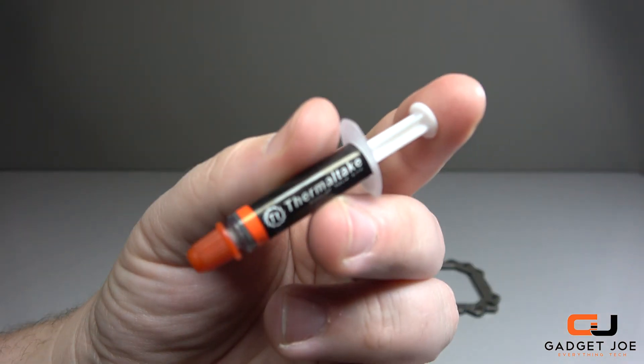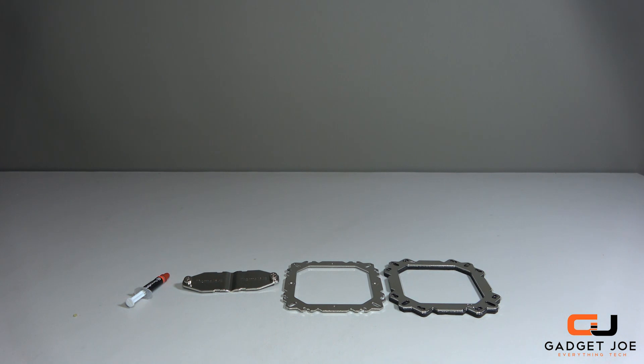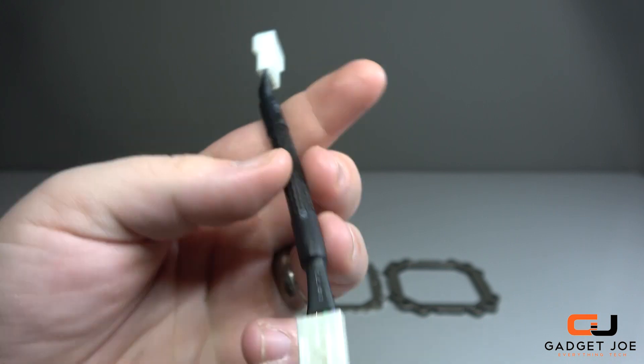You get a small syringe with some of Thermaltake's own brand thermal paste. You then get a reducer cable — this allows you to connect to the fan and reduces the spin by half to make it less noisy and more efficient.